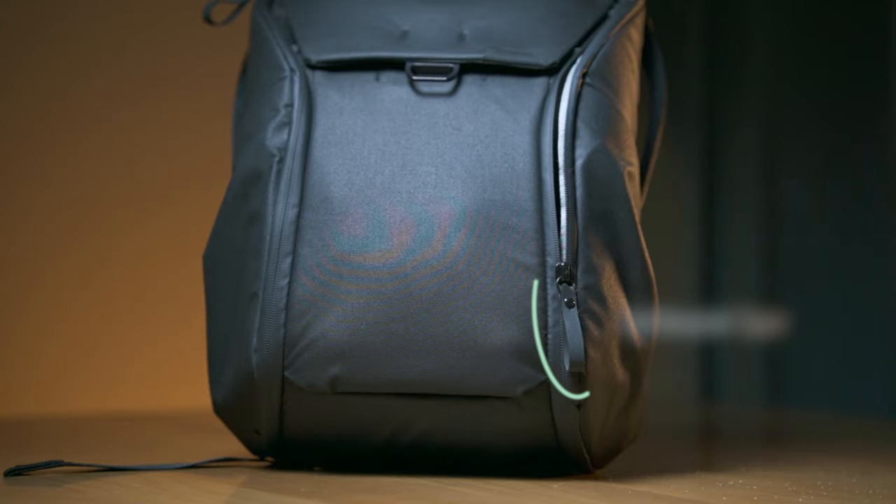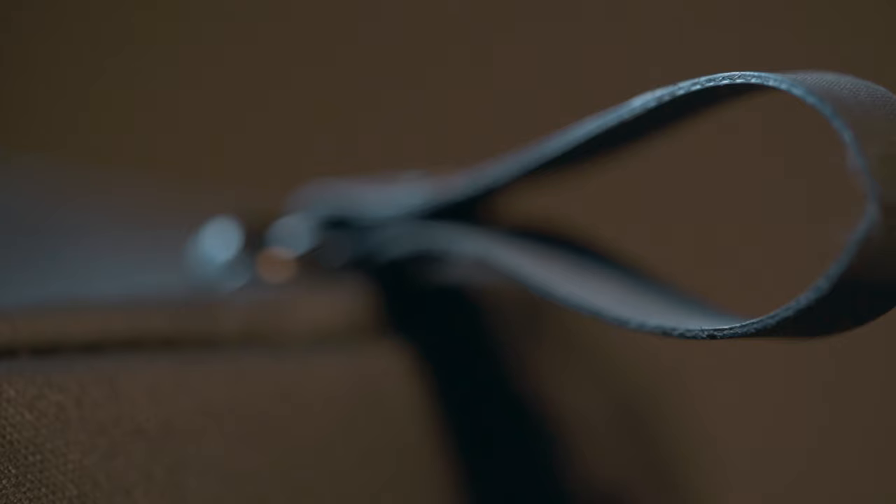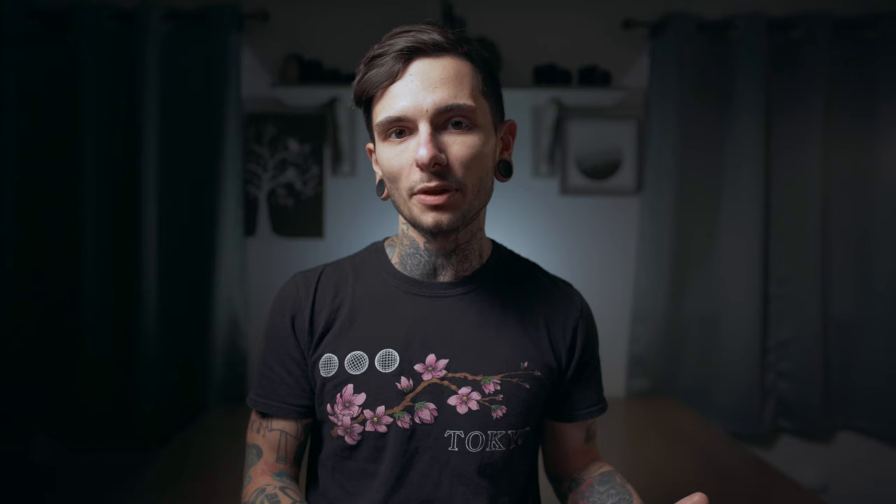No matter what you make it out of, it's probably still going to show wear marks. On the outside of the Everyday Backpack, there are two weatherproof zippers that run the whole length of the bag, giving you access to the main compartment. They have pull tabs which can be looped and fastened at the top of the bag, so the pockets can't be opened without your knowledge — like if you're standing on the subway and somebody tries to pickpocket you. This is a feature that I use all the time, even though I thought I wouldn't really use it at all.